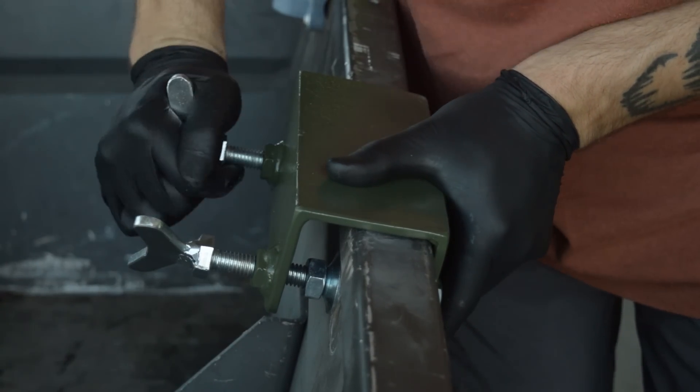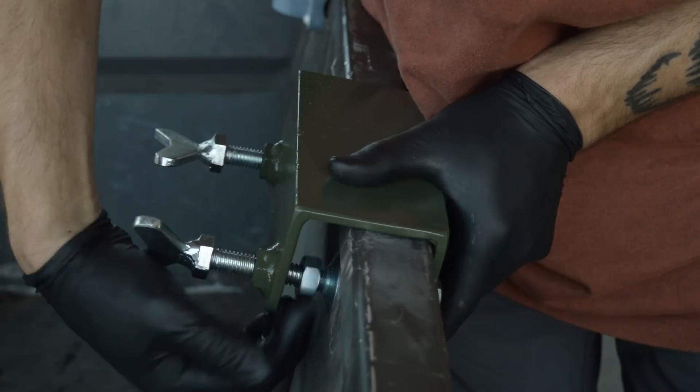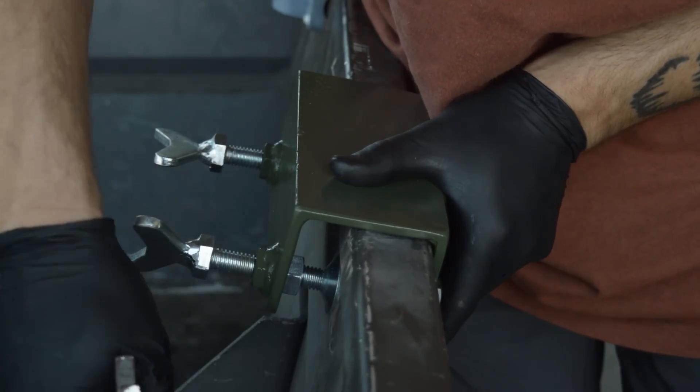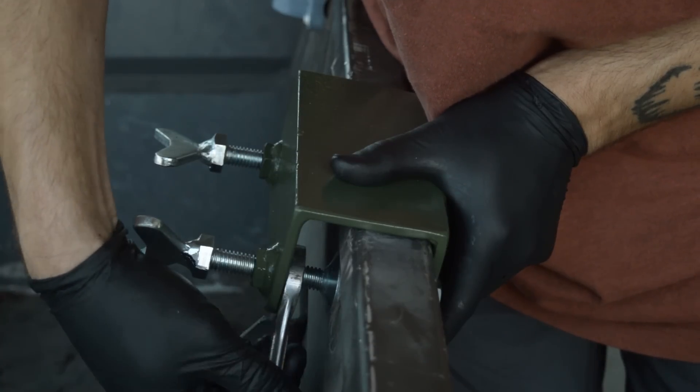Once you get these tight, you need to tighten these jam nuts back here — these are thirteen-sixteenths. Get a wrench, run it up, and tighten it to keep it from backing off.